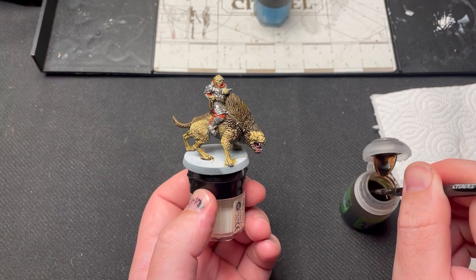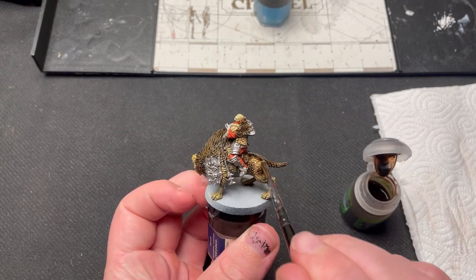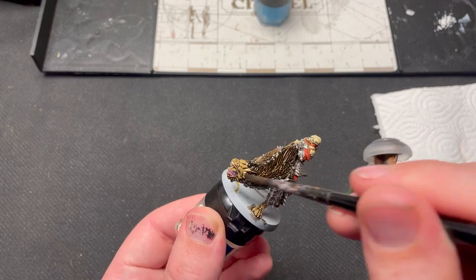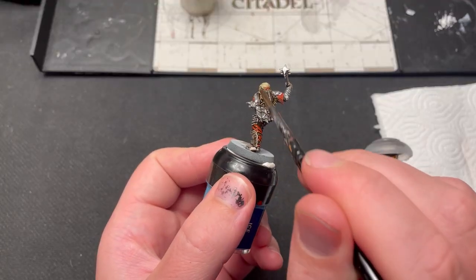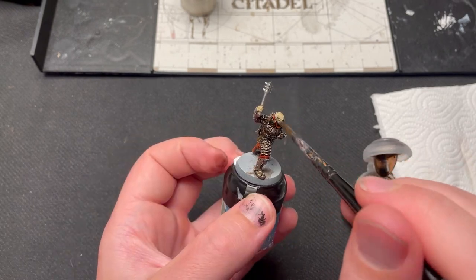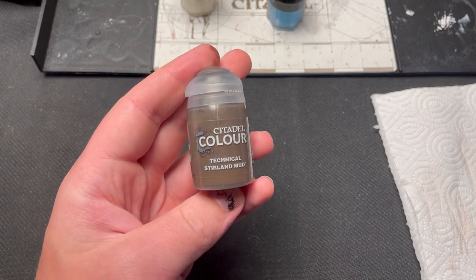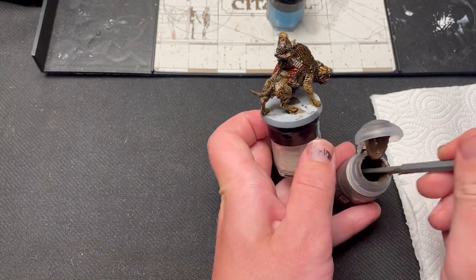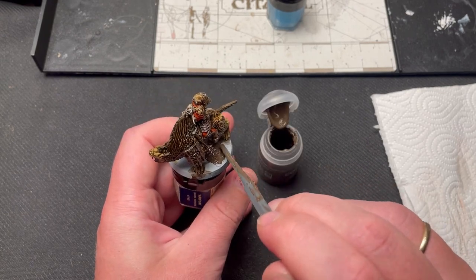Apply Agrax Earthshade over the entire model. This will bring the colors together by creating depth and dimension. While this is drying, I usually get a jump start on the base. I start with Stirland Mud Texture Paint, applying it from the center of the base outward.